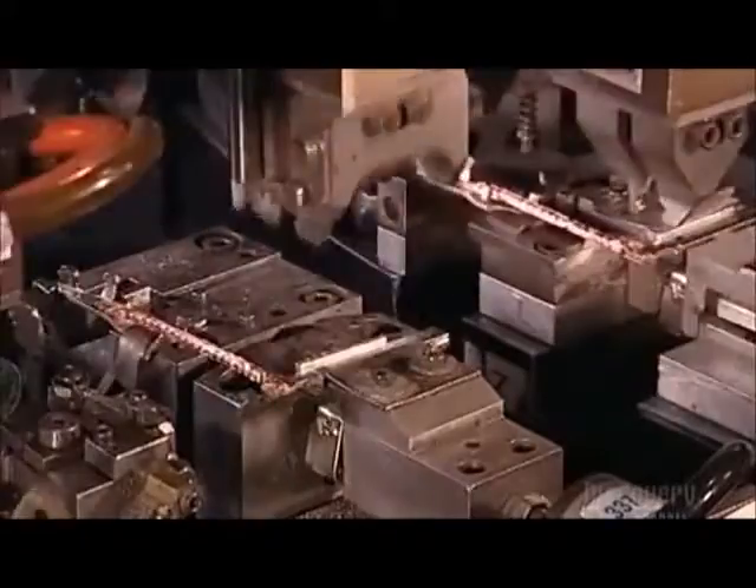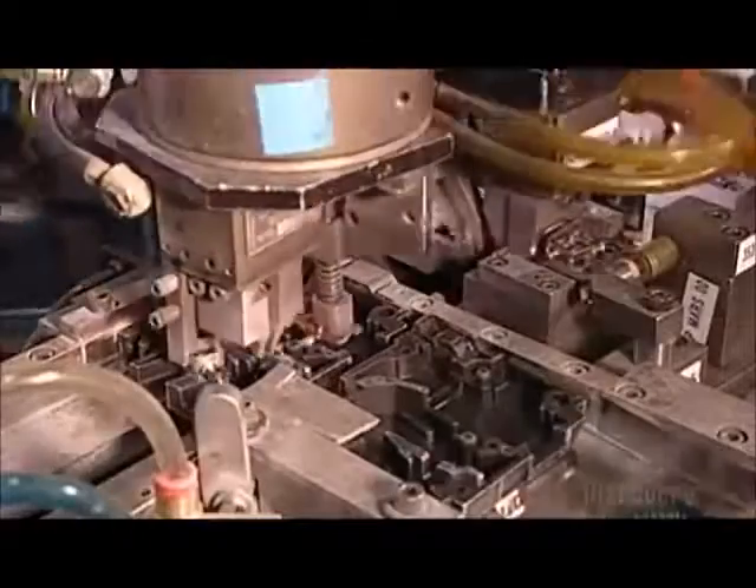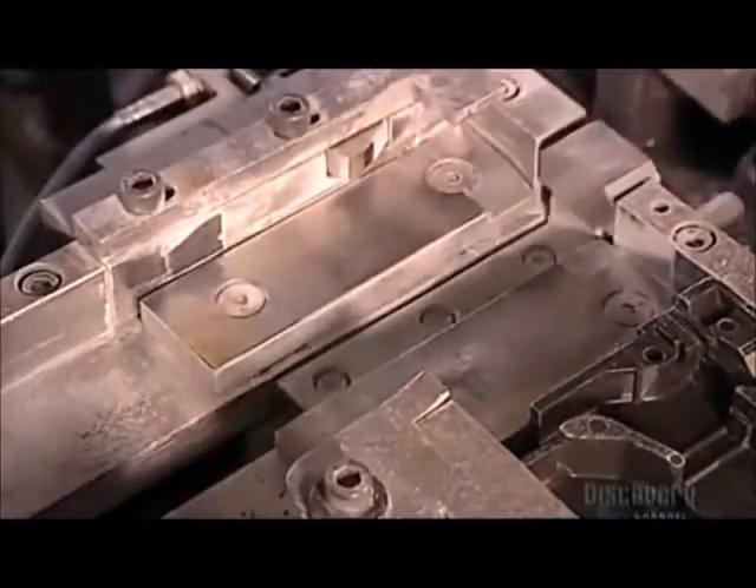Next, Robot A deposits the welded parts into the breaker casings, called bases. This automated production line functions 24 hours a day, 5 days a week, and it produces a breaker every 3 seconds.